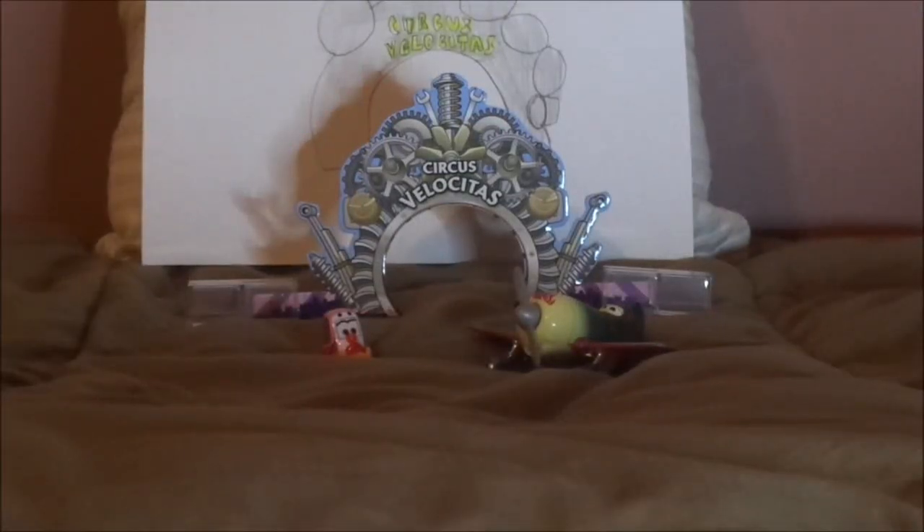Hello YouTubers and welcome to another episode of Season 2 of One Time Releases. Today we're going to take a look back at the Circus Stunt Biplane and the Circus Pitty from the Cars on the Road episode Showtime.